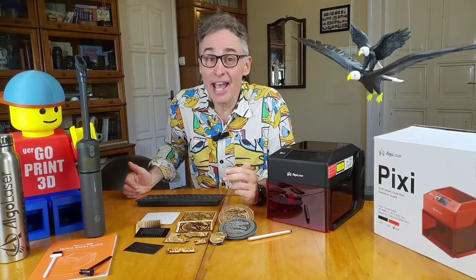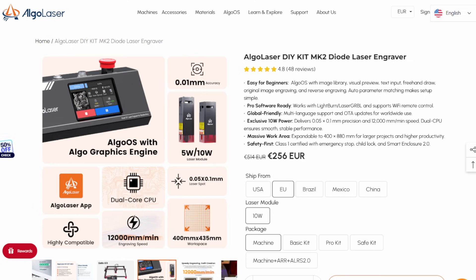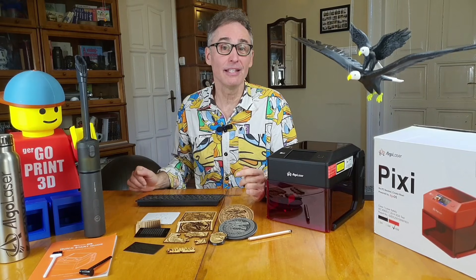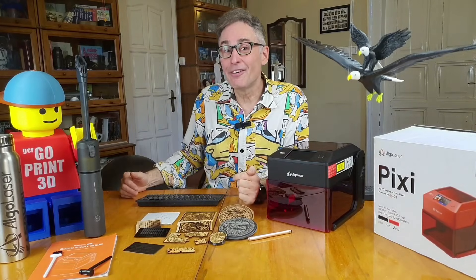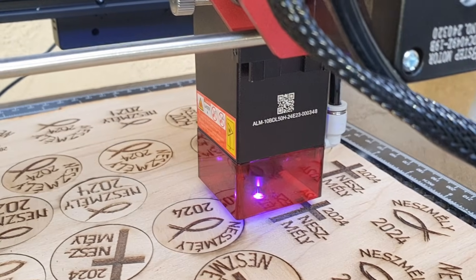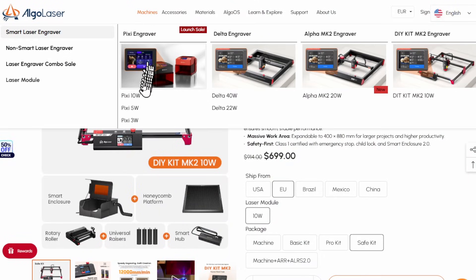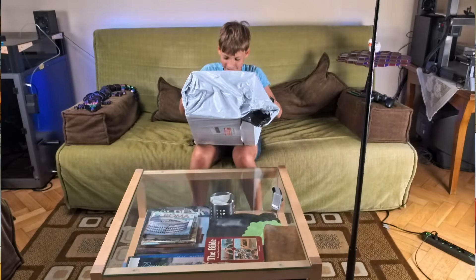The team at Algolaser asked us if we wanted to review their DIY kit MK2, another open-frame diode laser. We've already seen a few of those - in fact we tested their DIY mini and found it to be quite great. Since we are a family-oriented channel, I requested that an enclosure and safety kit be included. These open frame machines should not be used without an enclosure, both because of laser hazard and toxic fumes, especially not in a family setting. Hearing this, my contact at Algolaser recommended the Pixie instead, which sounded like a perfect fit.